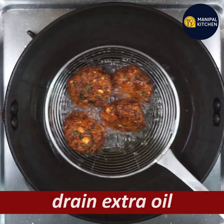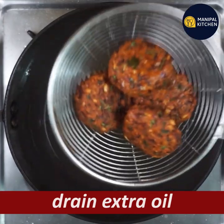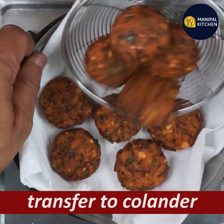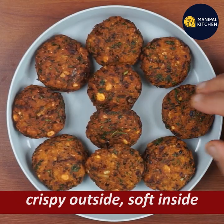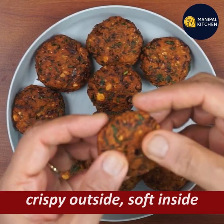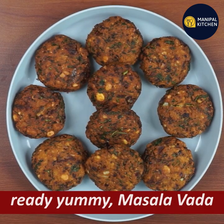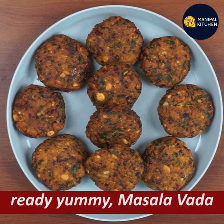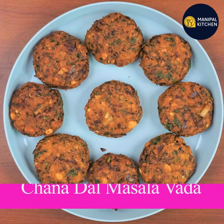You can also serve with coconut chutney, tomato sauce, and coriander sauce. It is crispy on the outside and soft inside — so you have a yummy masala dal. You can eat this! Find the recipe in the description box. Bye!